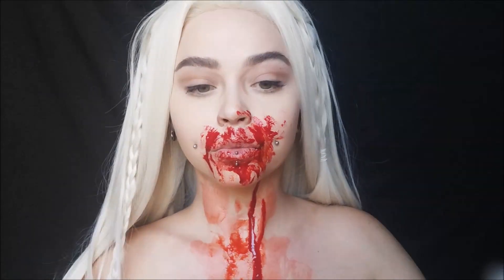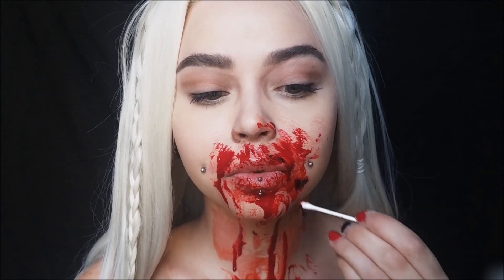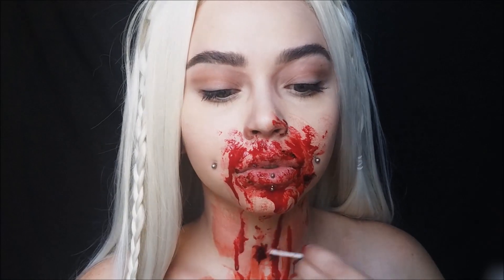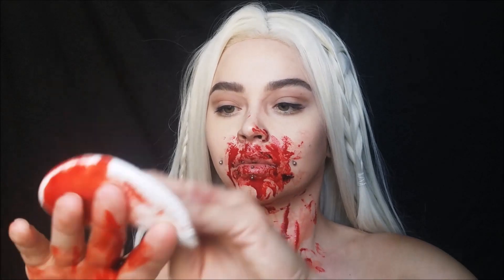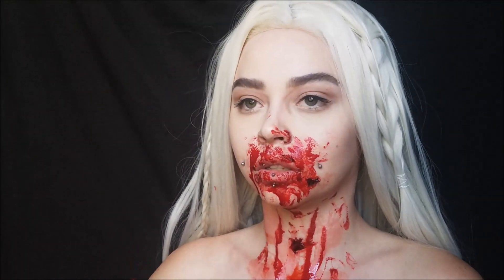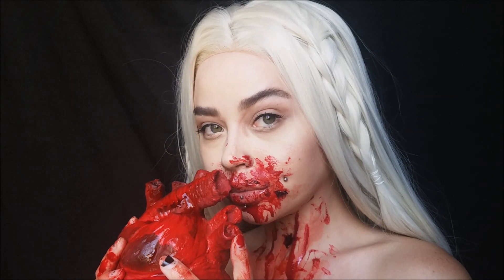I'm putting blood all around my lips like I just got done eating that nasty heart. I took the thick blood with a Q-tip and moved it around to get some thick pieces of gross blood — like chunks of meat from the heart — and put some on my nose too so it looks really messy. Then I put stage blood all over my hands and on the fake heart and took some pictures. You could do this for Halloween too, but just know the blood really gets everywhere. Thanks so much for watching — make sure you're subscribed to see all my Halloween looks, and I'll catch you in the next tutorial!